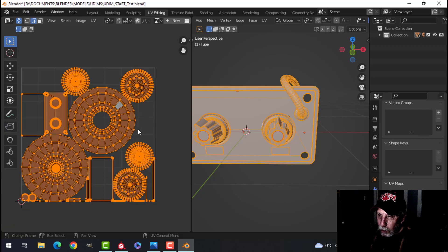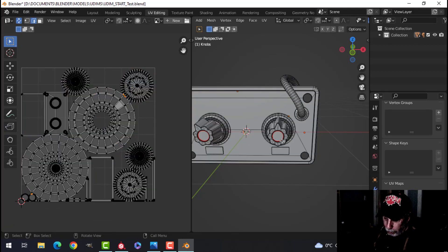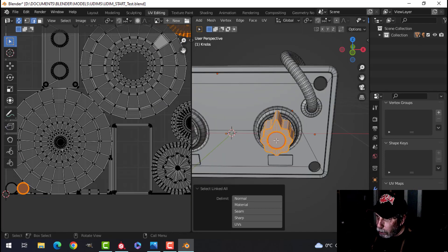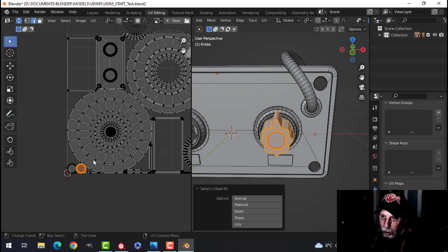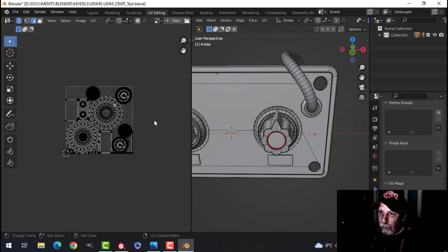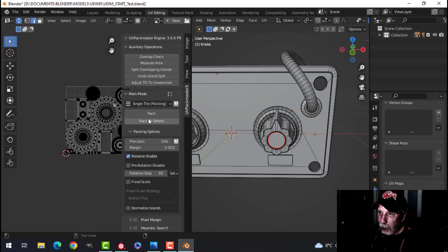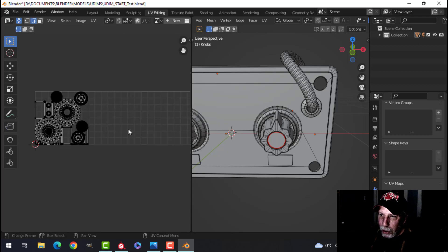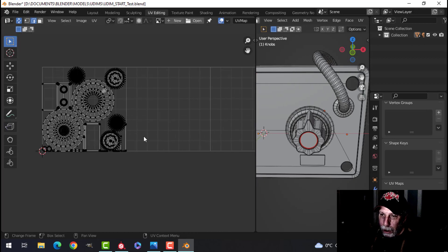There's extra space here not being used very well. Look at how small this piece is — if I wanted to put some text on it in Substance Painter it would come out blurry for sure. So while I'm in the UV editor I'll press N, go to View, and find 'UDIM Grid — Grid Shape.' I'll increase this by two, so I have a total of three grids — essentially three UV maps or UV tiles.